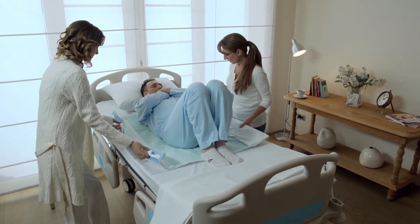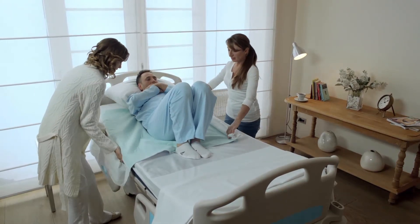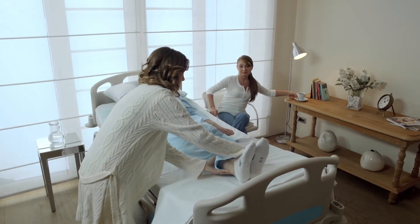While moving, gently slide the patient in the movement direction rather than putting load on your waist. Positioning the patient in a single movement will eliminate the risk of injuries for caregivers and the patient.